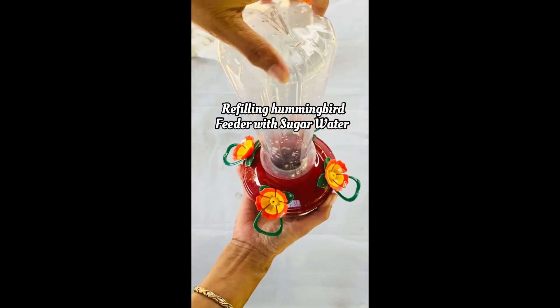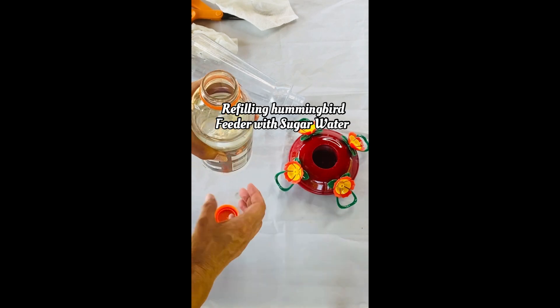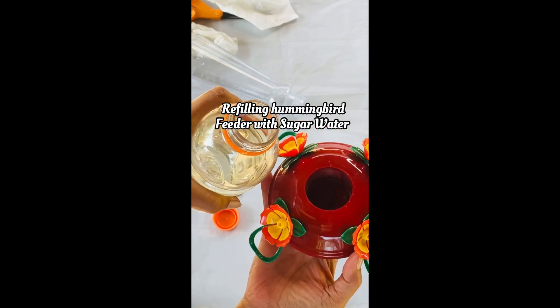Refilling hummingbird feeder with sugar water. First, clean the hummingbird feeder every three days and refill it with fresh sugar water.